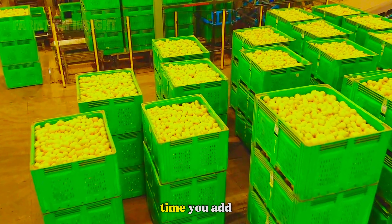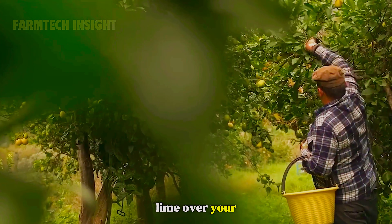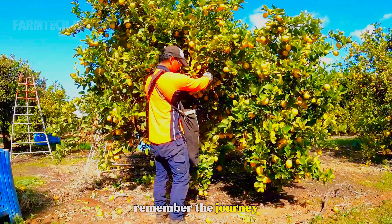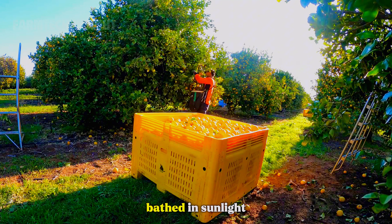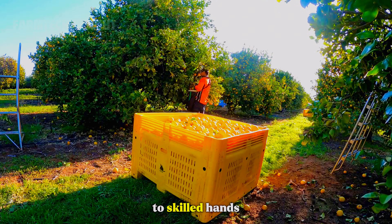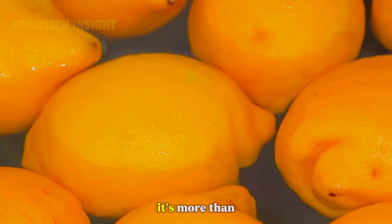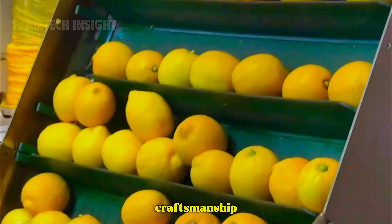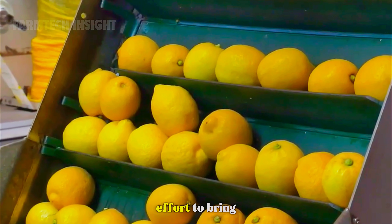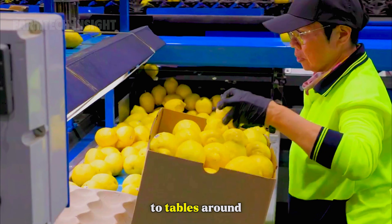So the next time you add a slice of lemon to your tea, or squeeze a lime over your favorite dish, remember the journey behind that single piece of fruit — from fertile groves bathed in sunlight, to skilled hands that harvest it, to advanced facilities that preserve its quality. It's more than just a fruit. It's a story of resilience, craftsmanship, and the global effort to bring a taste of sunshine to tables around the world.